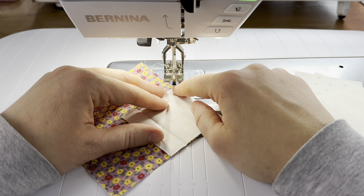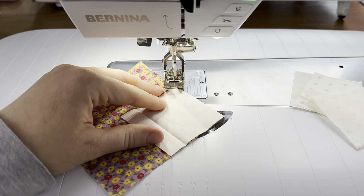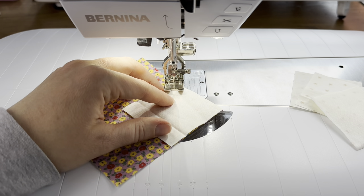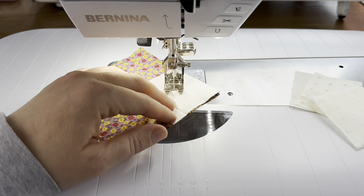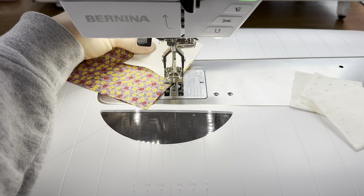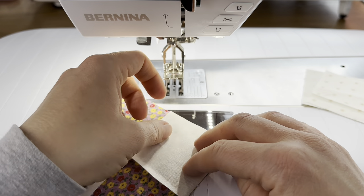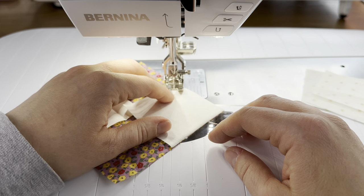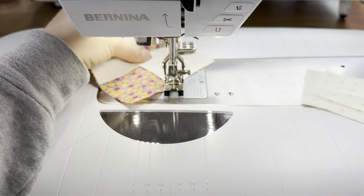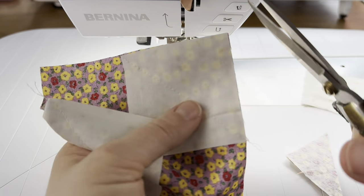Keep your back corner on the line lined up with the needle and your front corner right under the needle. You might have to lift your presser foot a little just to make sure everything is lined up. Start sewing slowly, and once your fabric is feeding through nicely you can speed up. Sew along that diagonal, then turn the block around and repeat on the other side. Next, trim off the edges leaving a quarter-inch seam allowance.